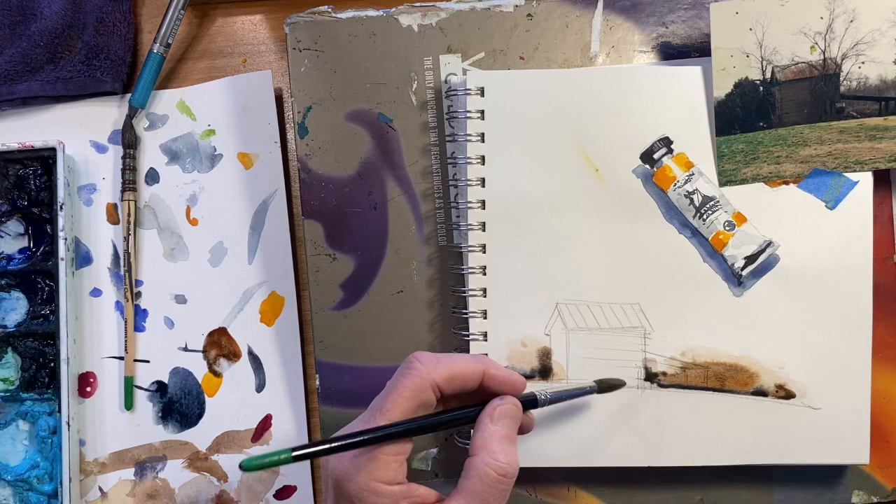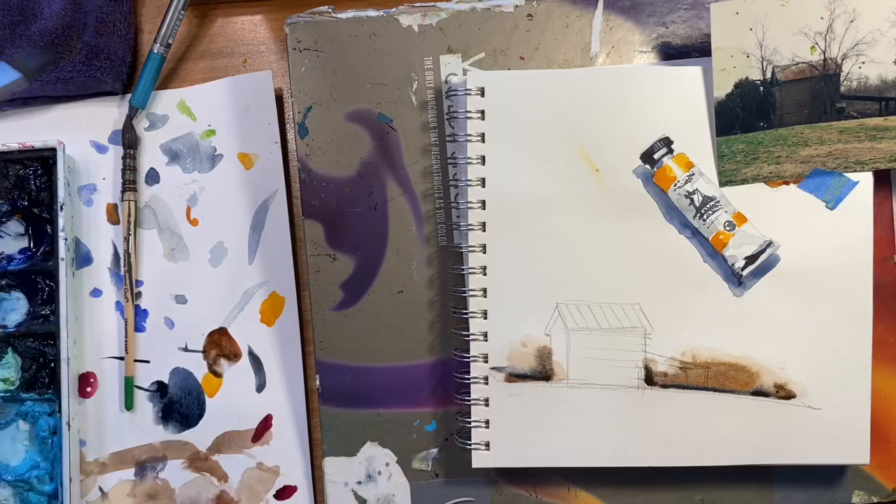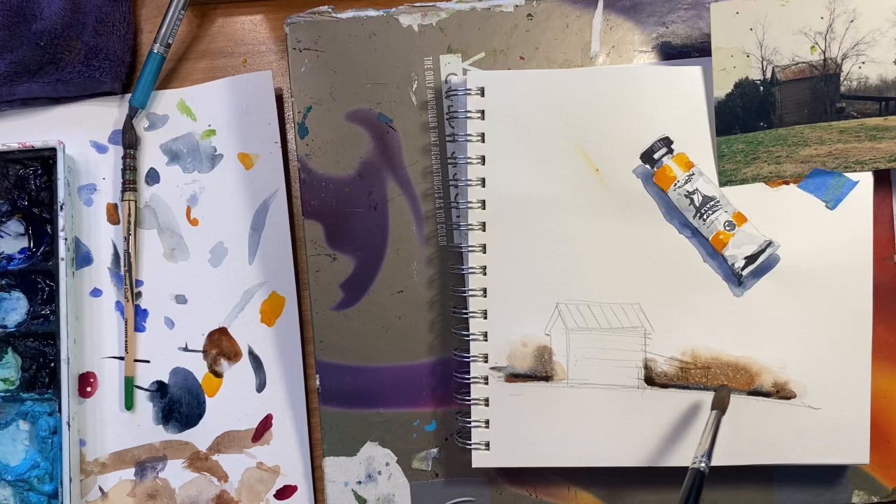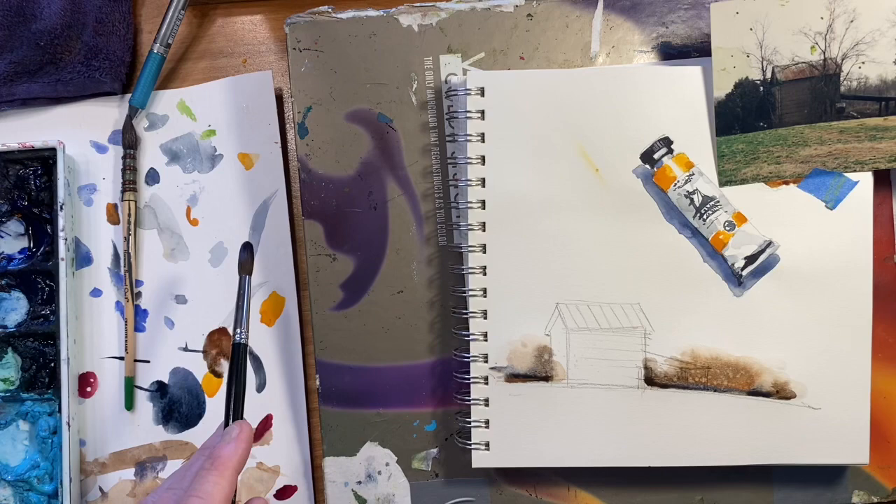I kind of like the sky peeking through right there even though it's not in my reference — I'm going to leave that. While that's damp, I can come back with clear water and just give it a light splatter. Hopefully that shows up on the camera; the detail it gives you is just subtle little changes in value. Alright, I'm going to dry that.